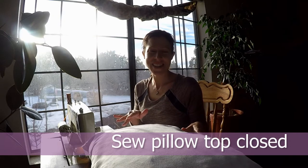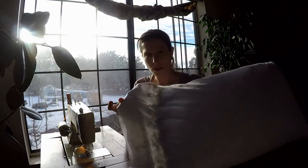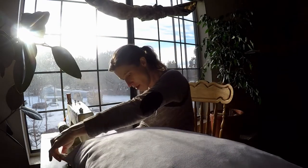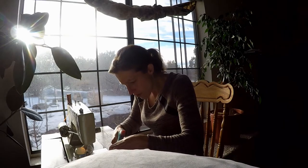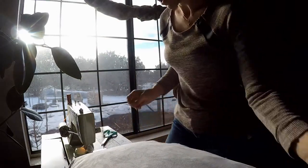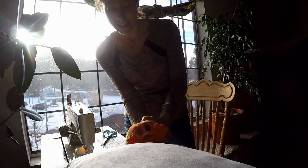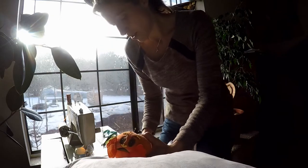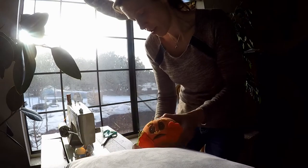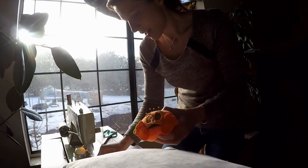I've got the feathers in the pillow and now I'm going to sew the end. I already pinned it, so now I'm going to sew it. Before I get too far along, I'm going to try and put this into a pillowcase and see if I'm liking the size, because the worst that would happen is if it ends up being too big and it's just a pain to try and get into a pillowcase.